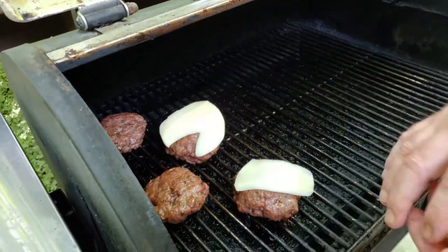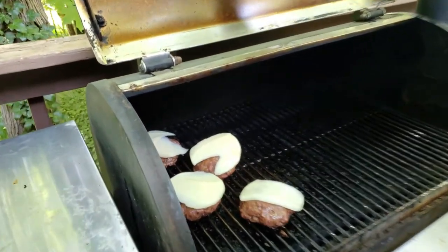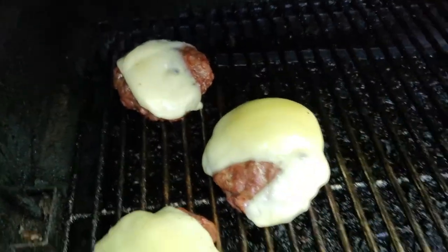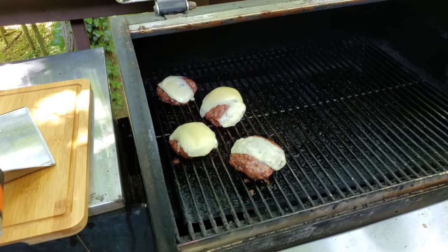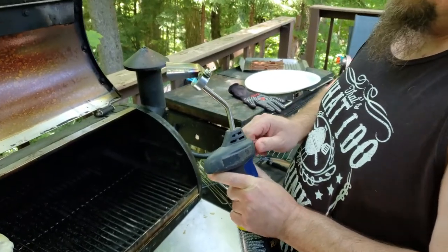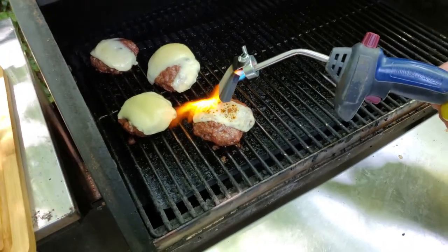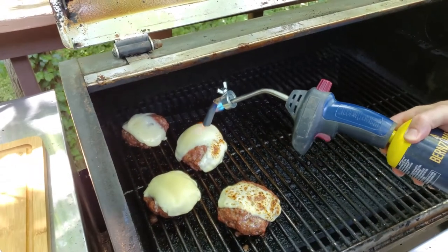I'm using provolone here, but cheddar works well — whatever you choose is good. I like provolone because it melts well, looks good, and tastes good. About 10 minutes later the cheese is starting to melt and they are looking fantastic. This is the point where we get to start playing with the torch — it gives you that nice crunchy cheese texture on your burgers, and it pairs really well with the bacon. I'm putting the torch almost right up next to it and just browning it up to my level of satisfaction.